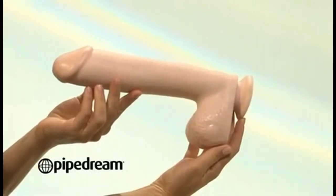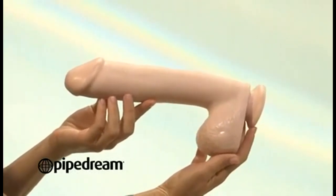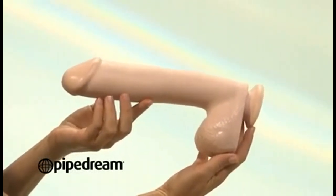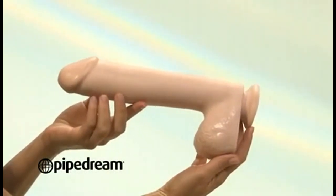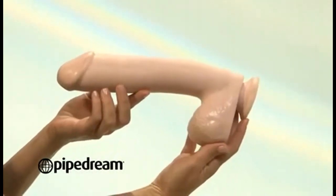The Basics 10-Inch Dong with Suction Cup Base is perfect for people who like a little size with their dong. These are latex-free and non-toxic and can be stuck to a wall, the shower, or the side of a bathtub.